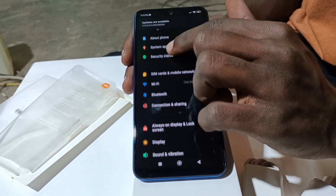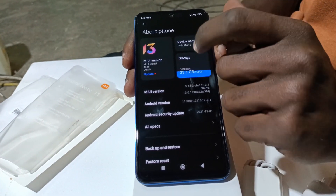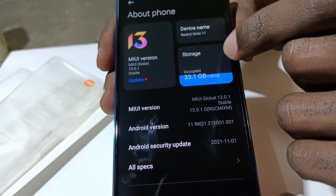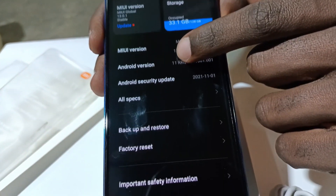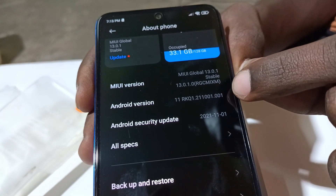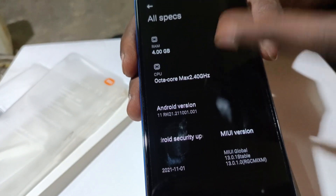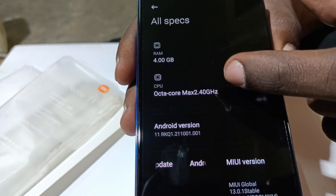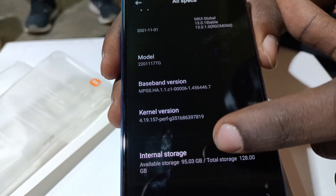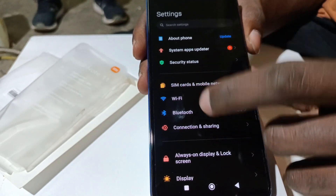Let's get into the settings. The phone runs on Android 11, which comes pre-installed. It has 128 GB of internal storage. Looking at all the specs: 4 GB of RAM, Snapdragon 680 processor running at a 2.4 GHz clock speed, Android 11, and I believe it's Wi-Fi 5.